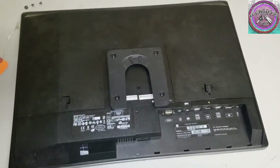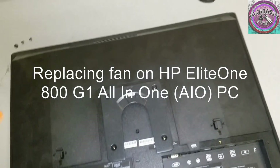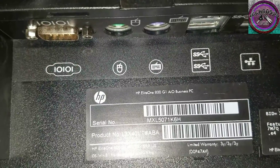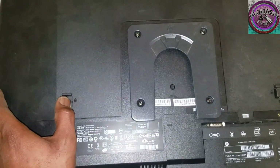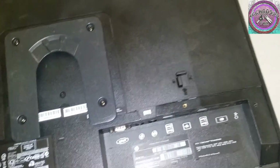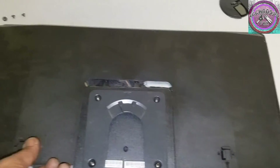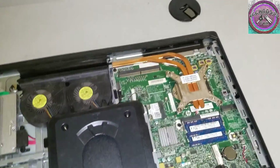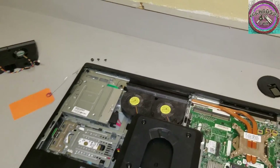Alright, today I'm gonna show you all how to remove the fan from an HP EliteOne 1800 G1 all-in-one PC. First, we're gonna undo these two latches — this is the rear of the PC — and slide this plate forward. Right off. That's the fan right there.